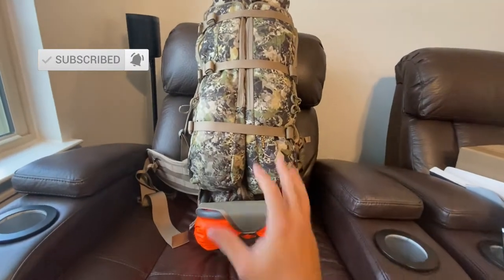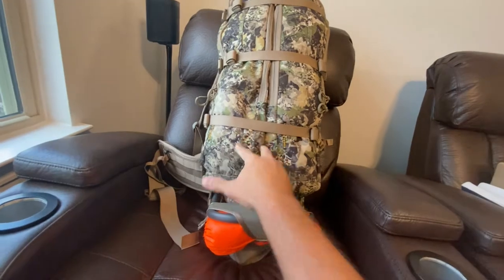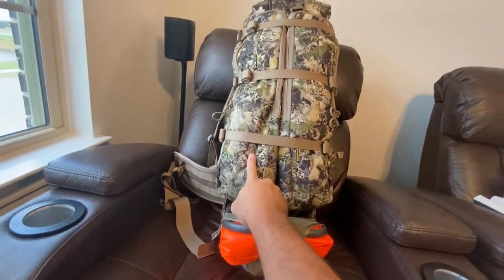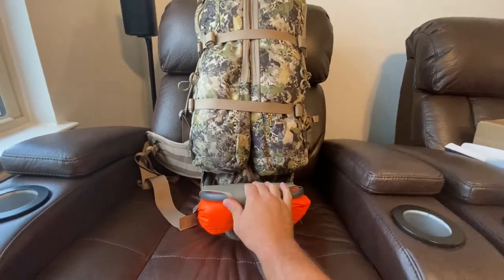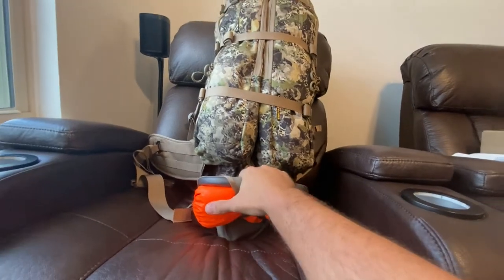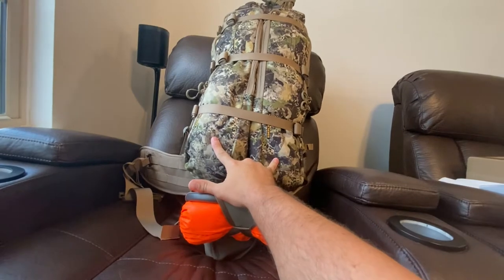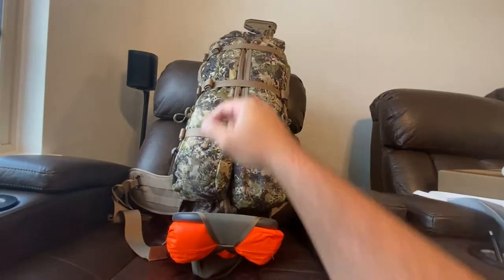Hey YouTube, today I'm just gonna be talking quickly about the difference in the camo patterns between the Eberle stock mountain pattern versus the sky pattern. Initially I got just a mainframe, which you can see here — this is a tall version, this is a meat shelf, and it's a very modular system, which I'll show you. These are the bat wings and I got the scabbard, which is behind the bat wings, in the sky color.